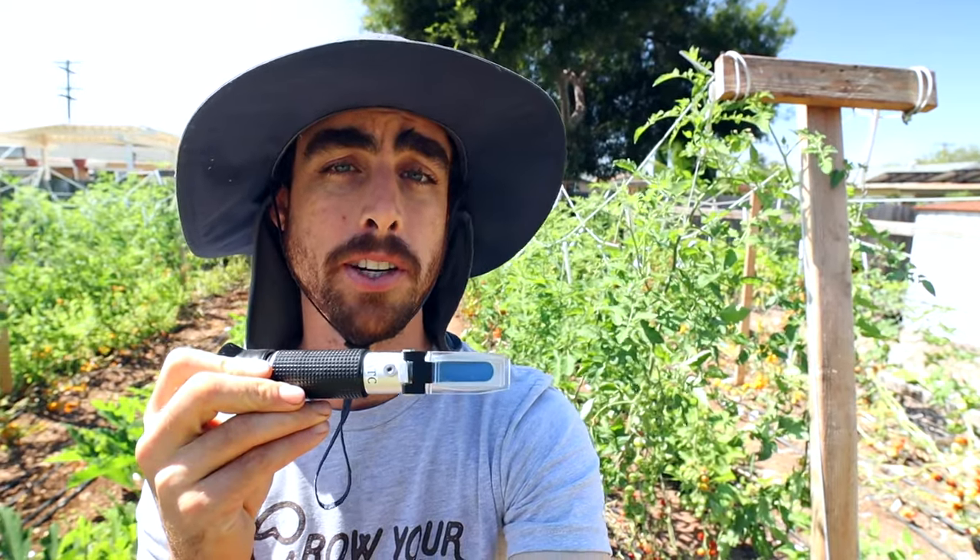Hey everybody, welcome back to another Nature's Always Right episode. Today I'm going to show you how you can test the amount of nutrients in your food with a really simple and cheap device called a Brix meter.